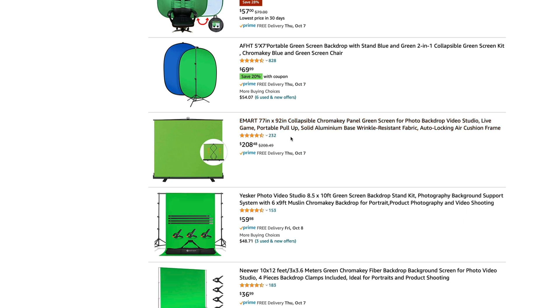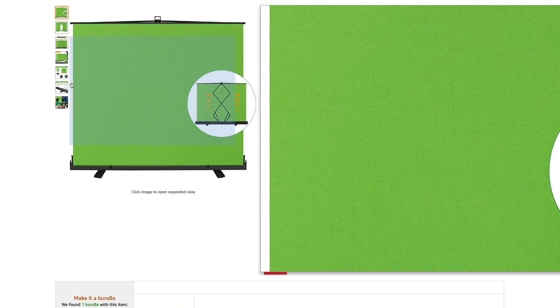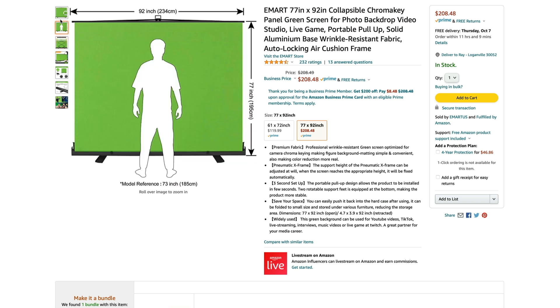That's a good size. 92 is very tall — well, let me check. I'm willing to bet they've got the dimensions backwards. Yes, they do. So this is 92 inches wide and 77 inches tall — wider than anything we've gotten by quite a bit, almost 80% wider. And it's taller than the other ones as well. Boy, this is really good for that price. This might be the one we go for.